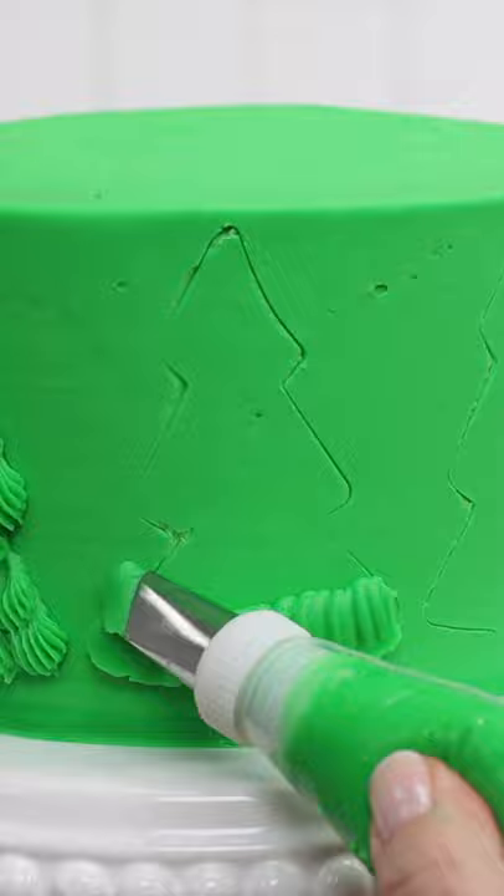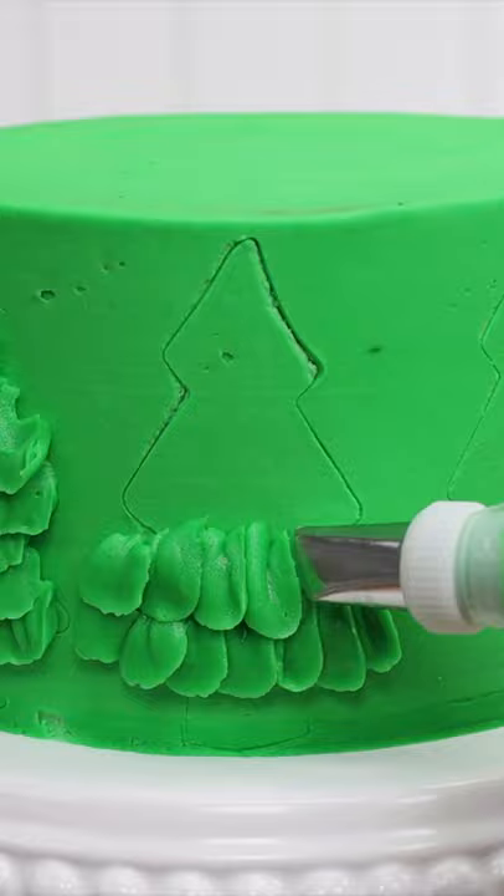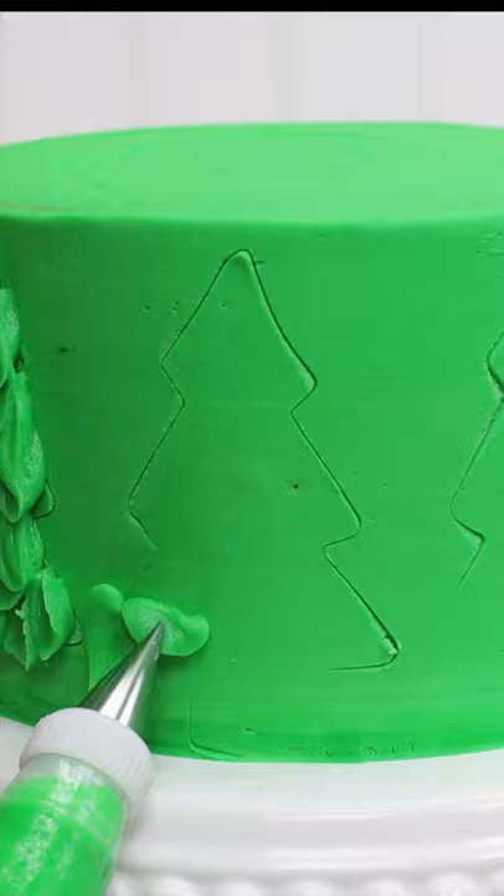Next up, a petal tip, a number 104, which pipes ruffles like this if you keep the narrow end of the piping tip pointing down and the wide end pointing up. Holding the same piping tip in the same way, with the narrow part pointing down, pipe these little petals along the tree, overlapping each row as you work up the tree.